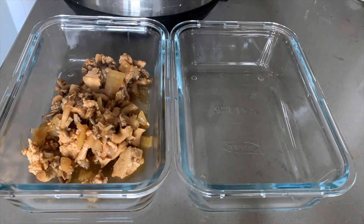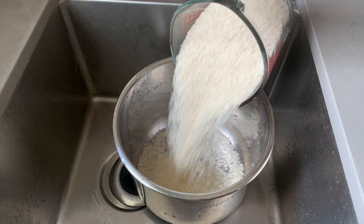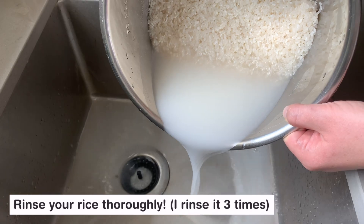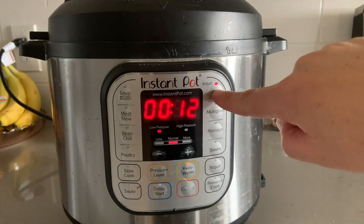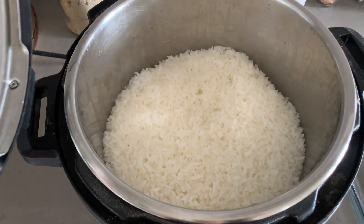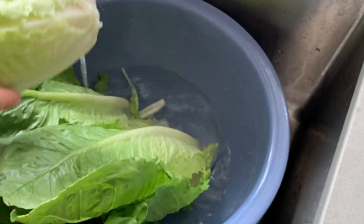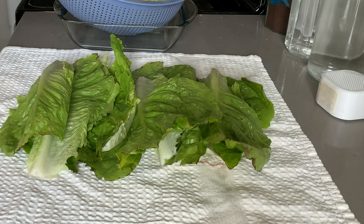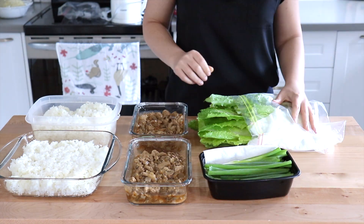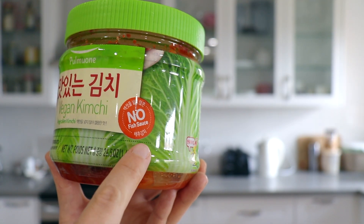Don't worry if it comes out very saucy — that is how it's supposed to be. The sauce is delicious and you can add it to your rice when serving. To round out this meal prep, I'm also going to prepare some rice and some herbs and veggies. I like to serve this with a little bit of vegan kimchi. This is totally optional, but it is delicious. If you've never had kimchi before, definitely keep an eye out for it, but just keep in mind that not all kimchi is vegan — you do need to find a vegan version that doesn't have any fish sauce in it.